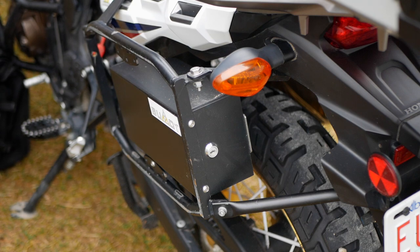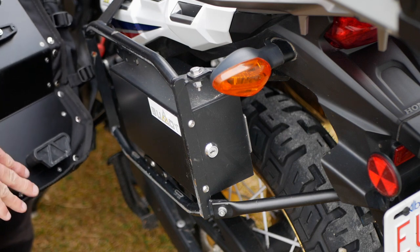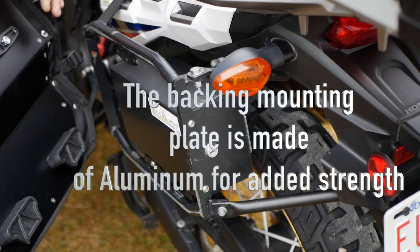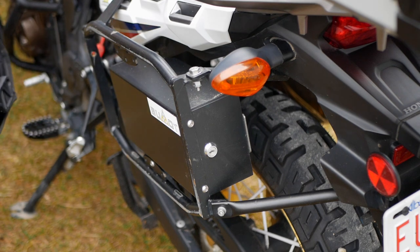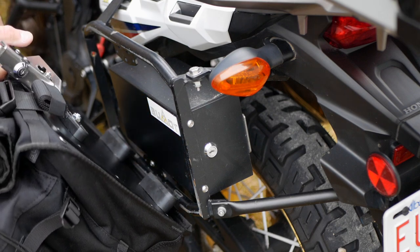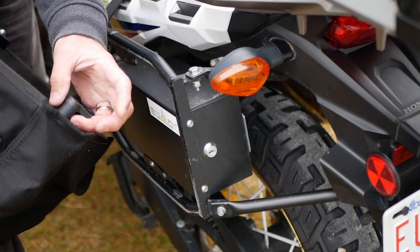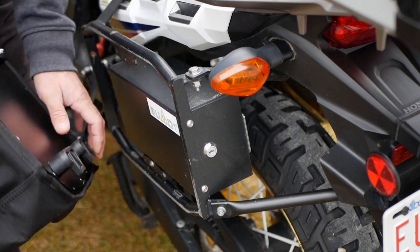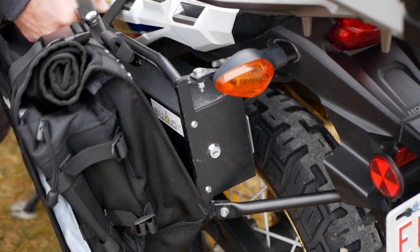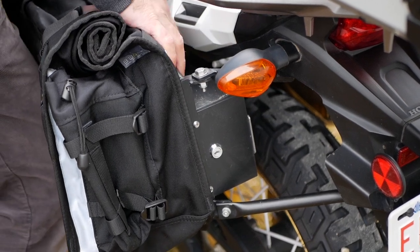The difference between the panniers: the hard cases are 45 and 41 liters, and the 41 is on the exhaust side. Both have that little grooved cave-in for your exhaust, so you lose some space there. Now I'll show you the Extremada soft panniers and how easy they are to put on. You just line up a little plate, feed the piping through the grooves on the two latches, push it in, close the lever, and you're done.